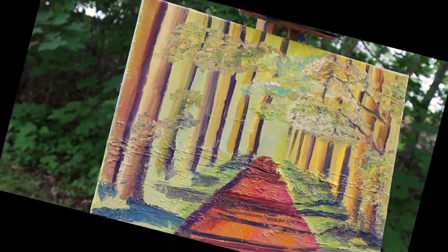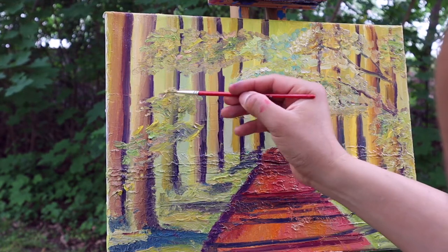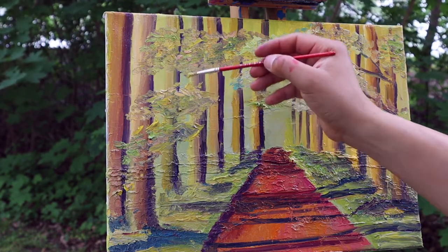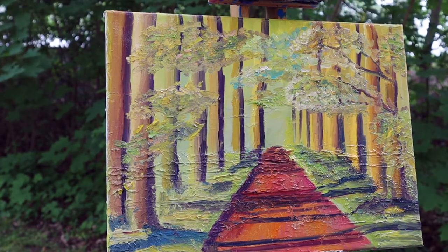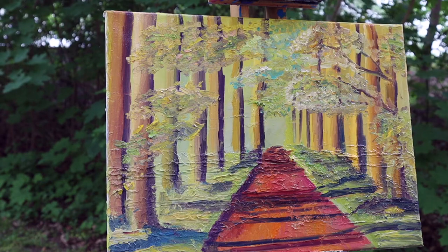I'm very concentrated on the pastel colors because I don't want too much contrast, especially because I want to unite all the painting. I work on that to have this very harmonious, very soft and bright color palette.